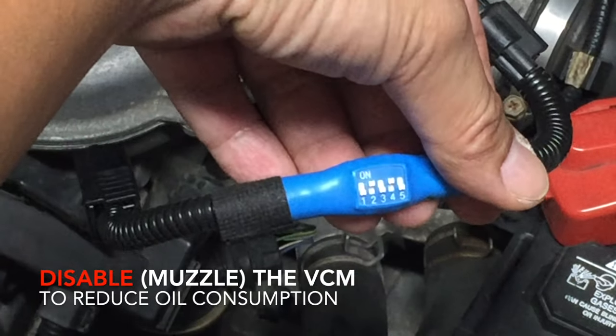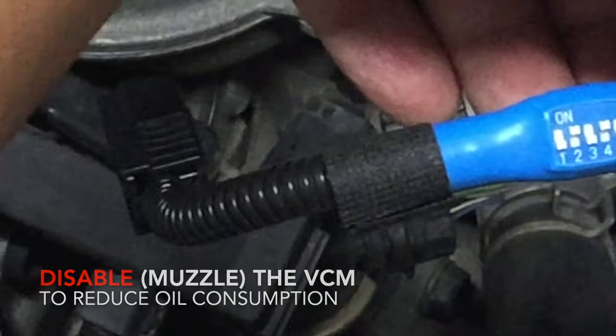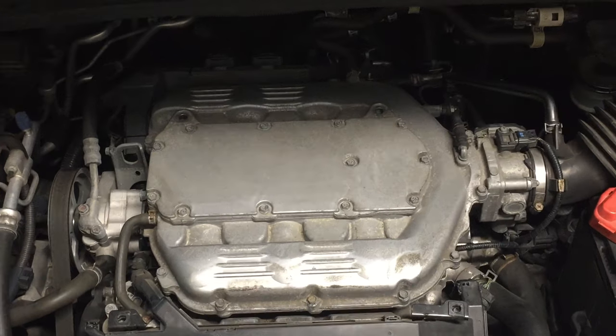Because of these reasons, I decided to disable the VCM to reduce oil consumption, even at the cost of fuel economy. This turns out to be an easy task.